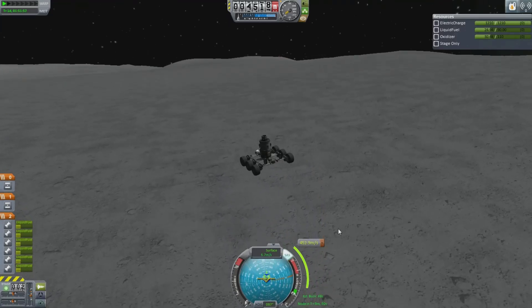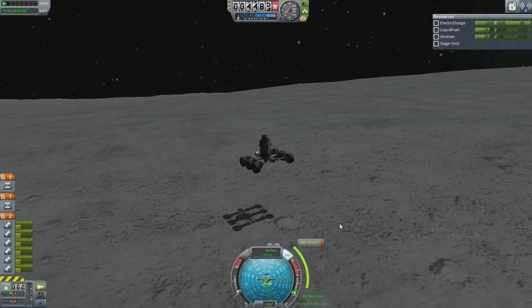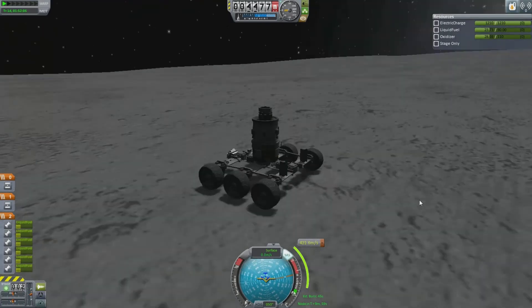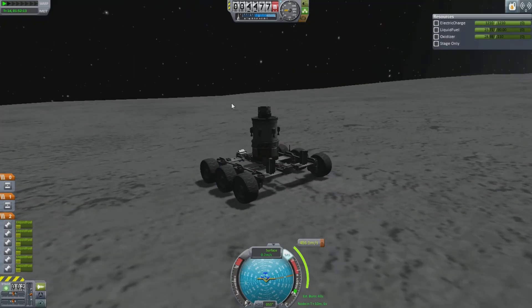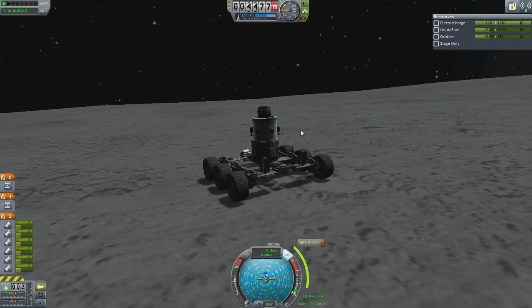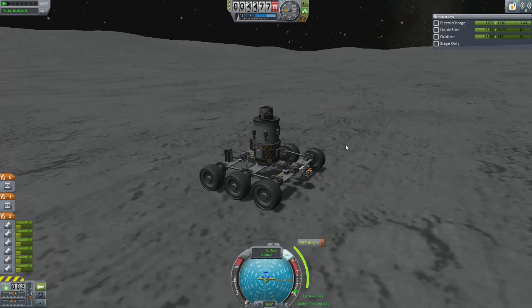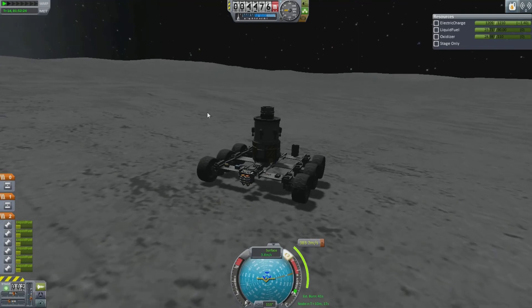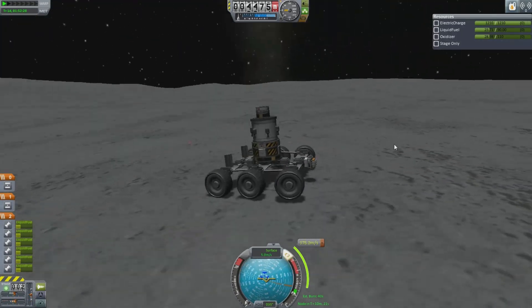Coming in nice and slowly — slower, slower, slower. We've landed on the surface! Now let's turn off our brakes. We can start driving across the surface — that's what I wanted to test. I know I was going to go to Minmus, but the rocket design is not quite there right now. It doesn't quite have enough fuel to get me to Minmus, so let's just test this bad boy here.